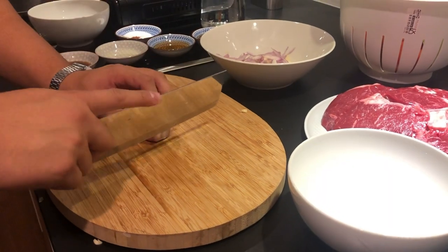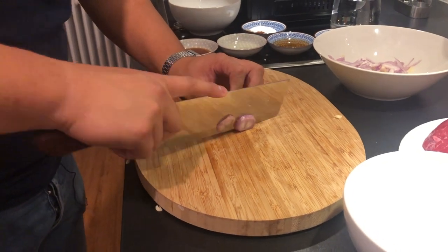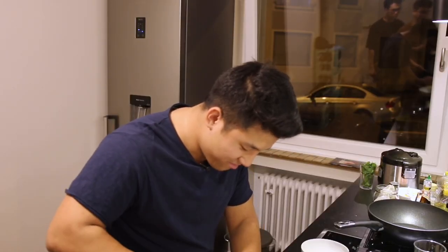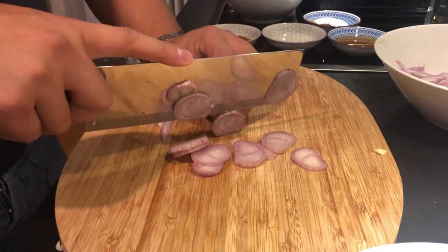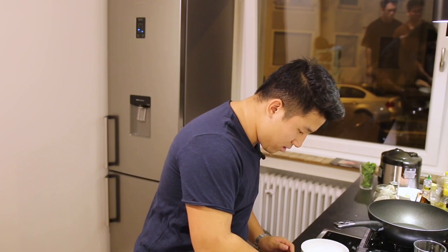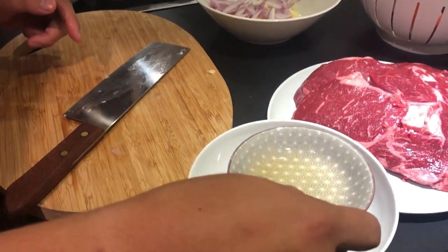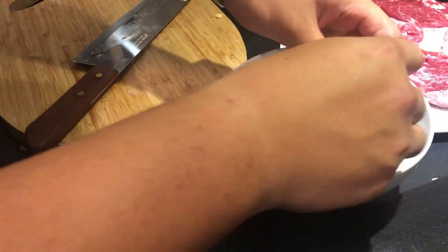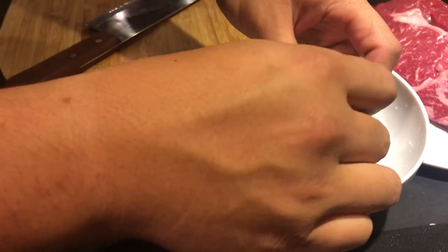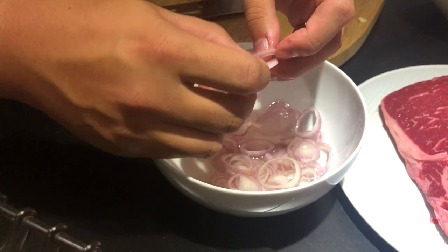Das geht auch schon mal rein. Und hier bei der anderen Zwiebel, das könnt ihr ruhig die größere nehmen, ich schneide die in einfache Scheiben. Für ein schnelles Pickel. Oh Gott, ich hab Pipi in die Augen — das geht nur an euch raus, meine Freunde. Einmal den Essig — Essigessenz ist super stark, deswegen möchte ich ein bisschen Wasser dazu, ungefähr eins zu viel. Einmal kurz aufteilen, dass sie sich ein bisschen lösen und diese Schärfe davon rausgeht. Diese schnelle Pickel ist super gut für zwischendurch.